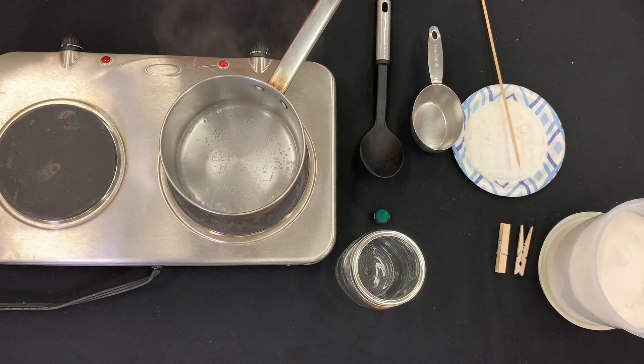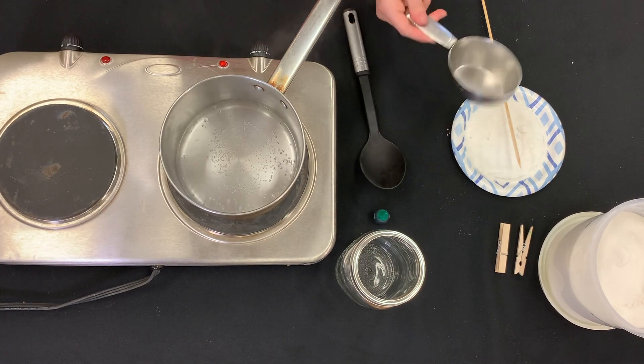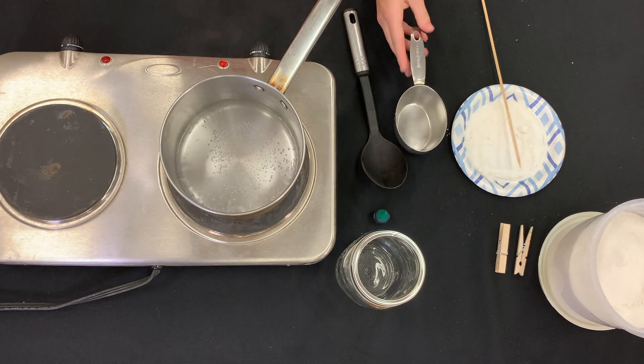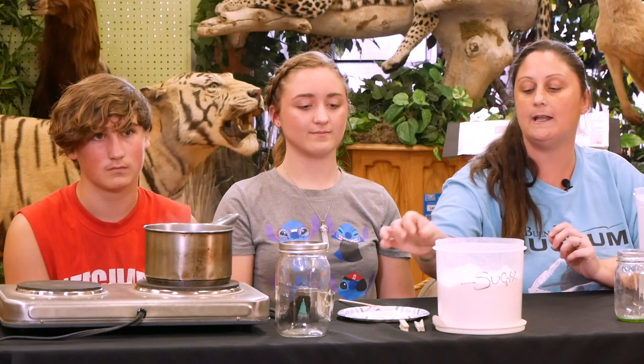So for today's project, here's a couple of ingredients that we will be using. We will be using a hot plate to boil our water, a pan, a plastic spoon, a one cup measuring cup, a paper plate with a little bit of sugar on there, a wooden stick, food coloring, a couple of glass jars, sugar, water, and some clothespins.